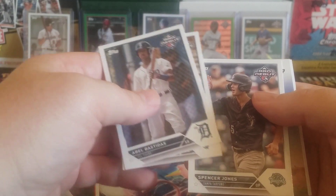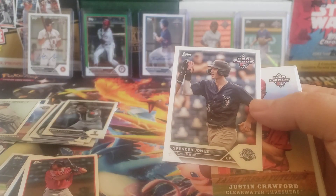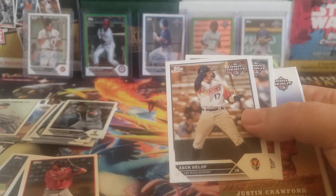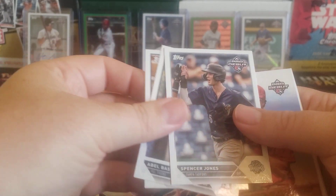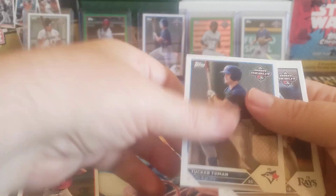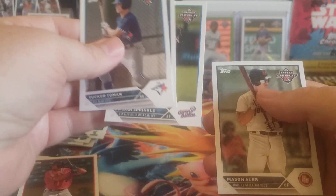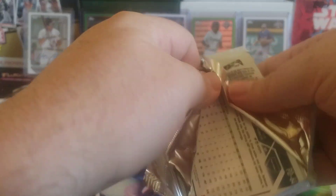There's Spencer Jones. Problem is that they use two different photo codes for the base, so it's not as easy to sort out. There's the Mason Hour. Alright, here we go, last pack. Let's hope that we have something else numbered.